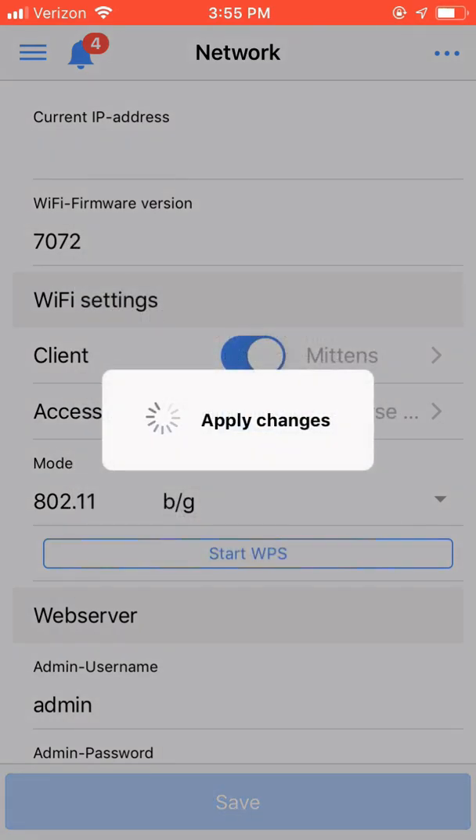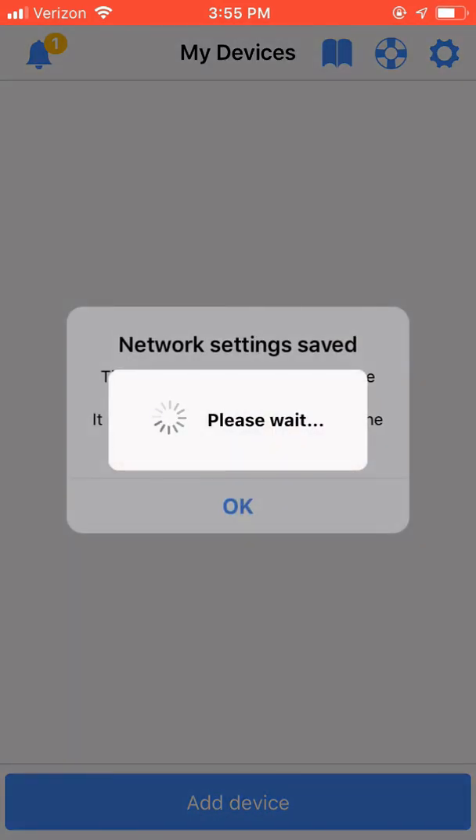Clicking the Save button brings up a warning explaining that you're going to be disconnected from the device as it applies its settings. Click Yes. The device will now begin creating a new hotspot and start the process of joining your home network. With the network settings saved, we are going to need to rejoin the Profelex Mini controller's hotspot that we created in the steps above to determine the IP address given out by our home network's router.